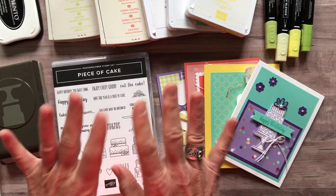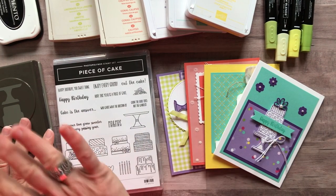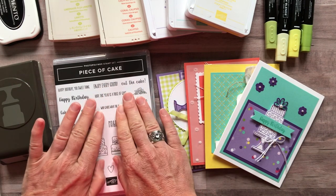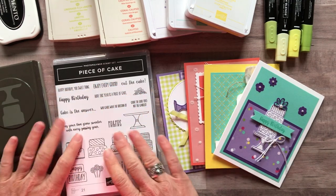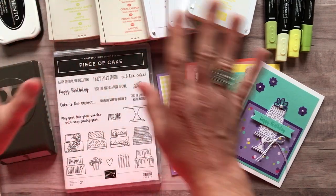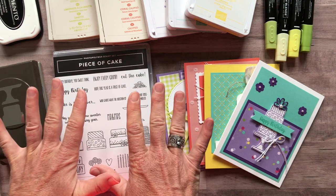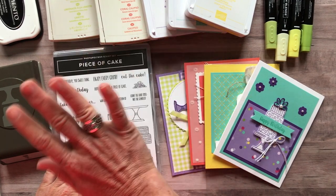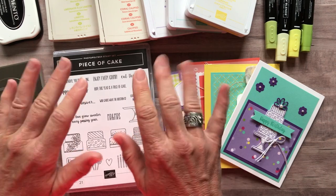Registration ends on Friday, April 19th, and the expected shipping date for all kits is Wednesday, May 1st. If you already have the stamp set and the punch, you can make substitutions based on product value. Let me know if you have any questions — I'd love to get one of these to-go kits set up and sent out to you. Thanks so much for watching. I hope you were Ink-Spired today. Have a great day, everybody, bye!